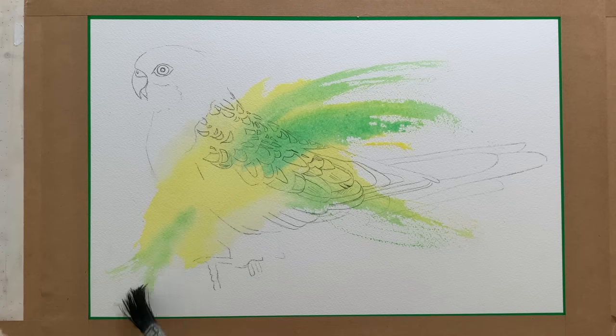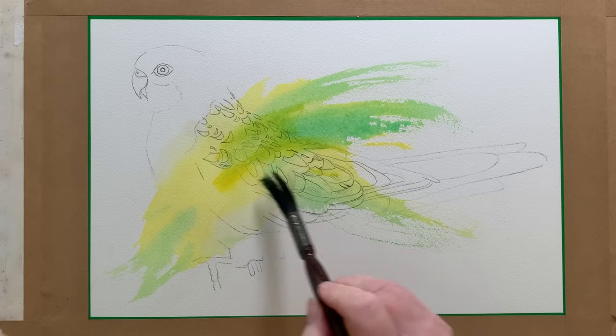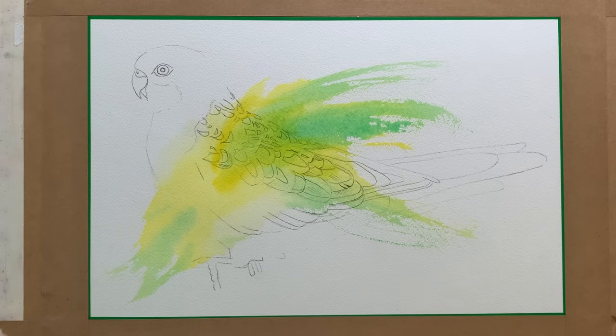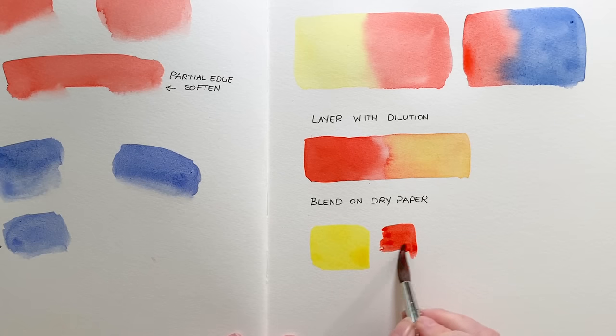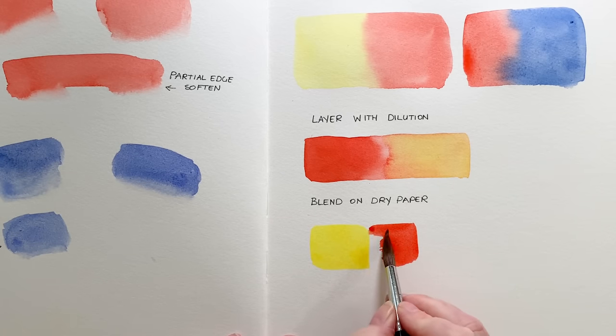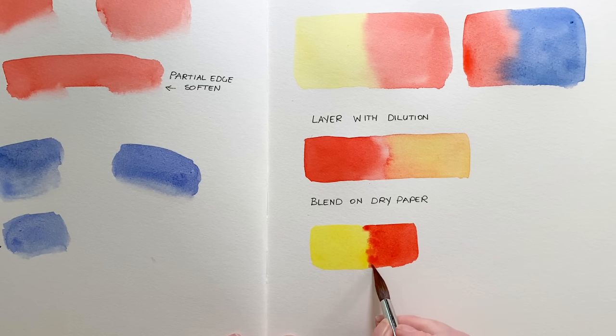When you blend on dry paper like this you need to work as quickly as you can because you don't want the paint to dry before you finish. Before it dried I dropped in a bit more yellow onto the back of the bird to brighten it up a bit. You might see that method in demonstration tutorials where they're butting one colour up against another colour on dry paper, and where the colours meet you get a soft blended edge because both colours are wet. That's a fairly simple way to blend colours — you're basically letting wet colours merge together on dry paper.